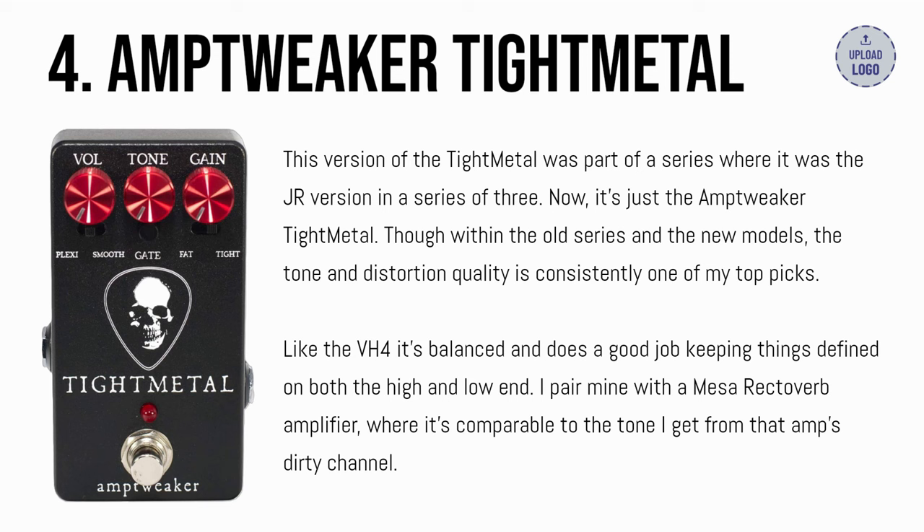Number 4: the Amp Tweaker Tight Metal. This version of the Tight Metal was part of a series where it was the junior version in a series of three — now it's just the Amp Tweaker Tight Metal. Though within the old series and the new models, the tone and distortion quality is consistently one of my top picks.